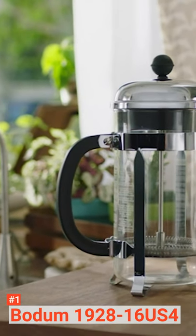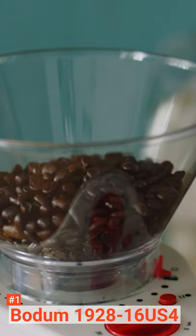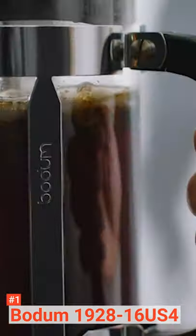Its pros are: it has a sleek and durable design, it is straightforward to put together or dismantle, and it has a shatter-proof carafe beaker. However, not all parts are dishwasher safe.